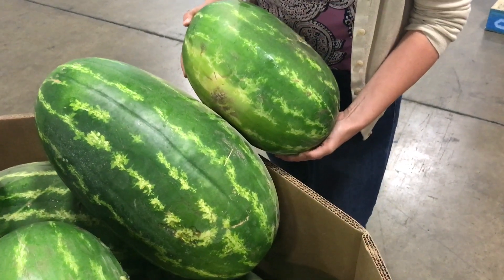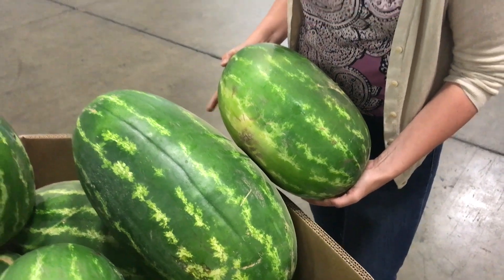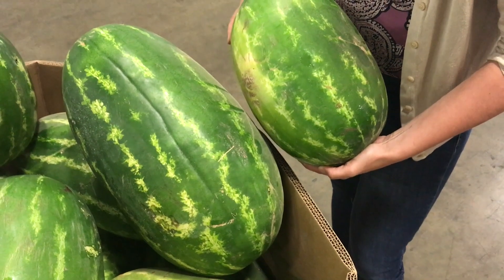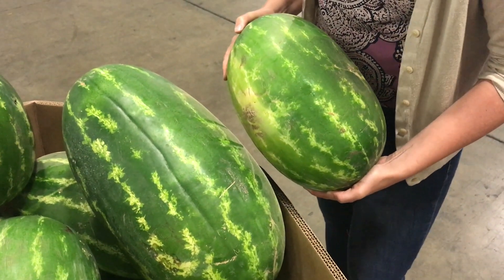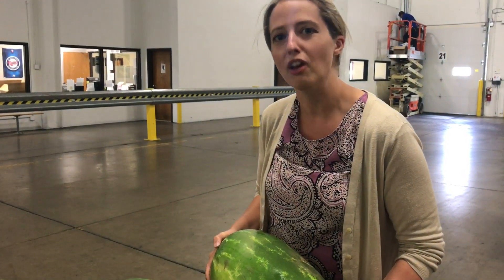Also quite common to see in these watermelon loads is just a lot of size variability. From our monster size to our standard size watermelon, we see just a little bit of it all in these donated melons. Totally normal for the season, and you can have some pretty significant size variability from bin to bin.